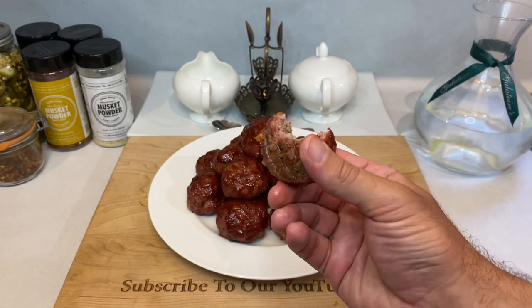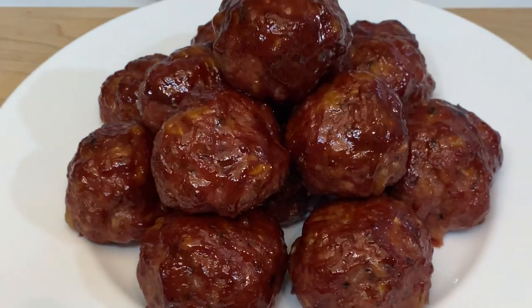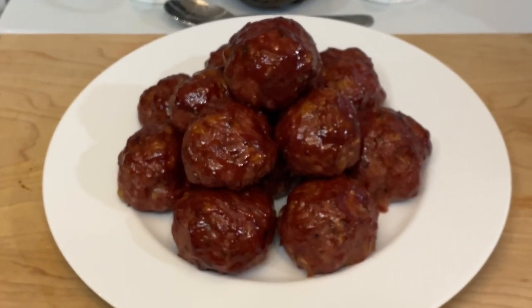Like I said at the beginning, these make for fantastic hints of smoky barbecue whether you're tossing them into a bowl of pasta, making a killer barbecue meatball sandwich, or just sticking toothpicks into each one and passing them out at your next party. Whatever way you do it, I can promise you they'll be a big hit.